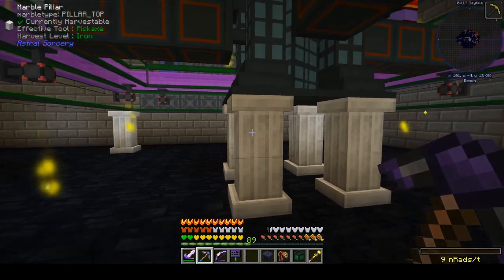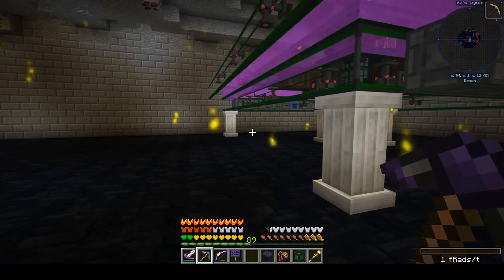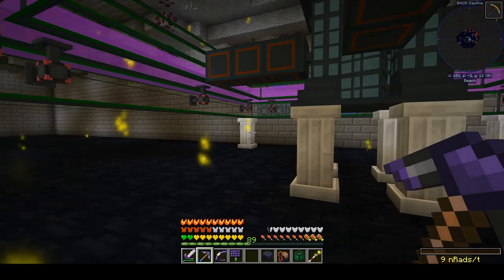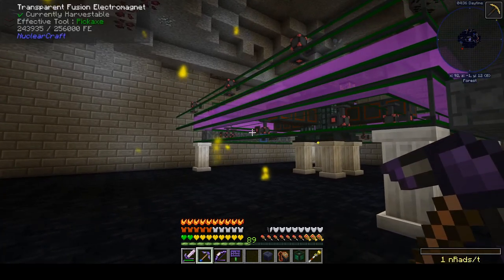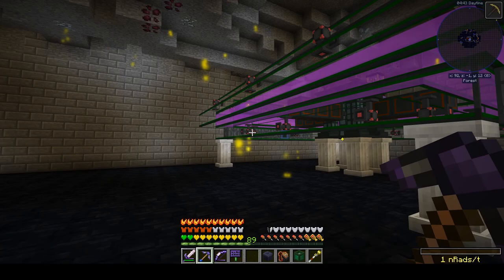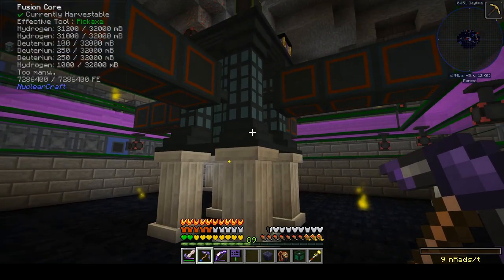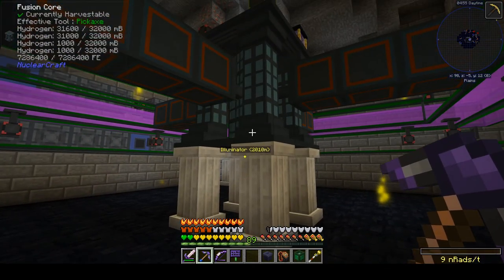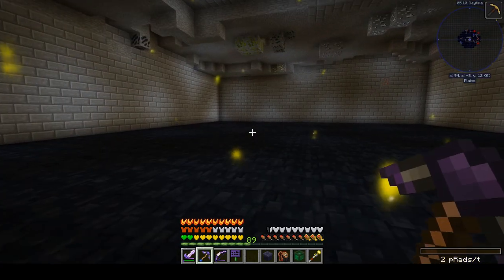I do have the decay rate tweaked up a little bit, because I put my base on top of a mineshaft without knowing that the pre-generated mineshaft structure — that dungeon-like structure with all the rails and spiders — actually created radiation. I would not have put my base there had I known, but I don't want to move my base. So I'm tinkering a little bit with the chunk decay rate of radiation to make it clear up faster, so that the low levels of radiation from the mineshaft don't cause me all sorts of problems.